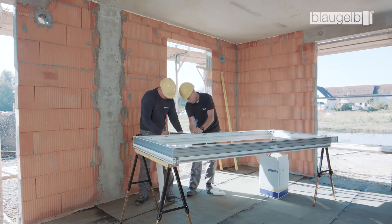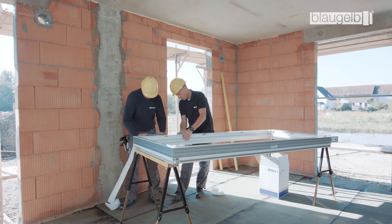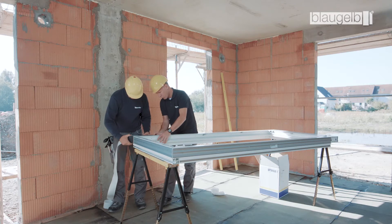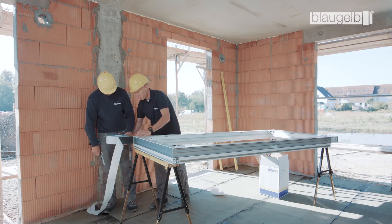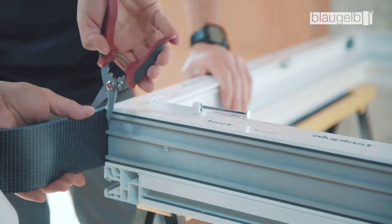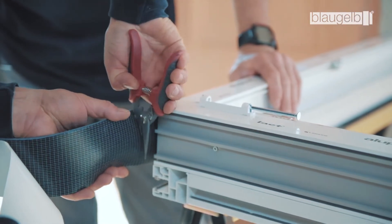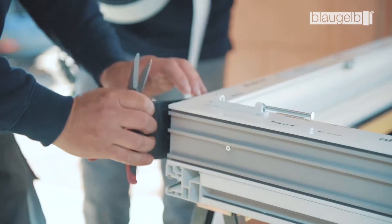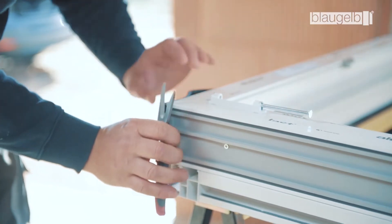The Blaugelb Multifunctional Tape TRIO SDL 600 is attached to the three surrounding sides of the window profile. It should be noted that the first few centimeters of the tape must not be used. When attaching, pull off a little more material than the length actually required — the rule of thumb is one centimeter per meter. This extra length is set at the end.